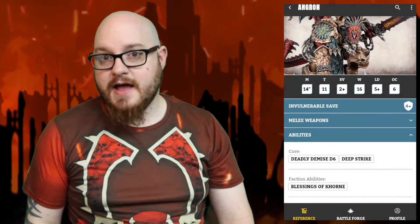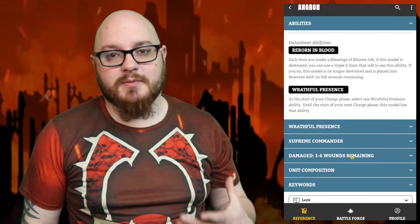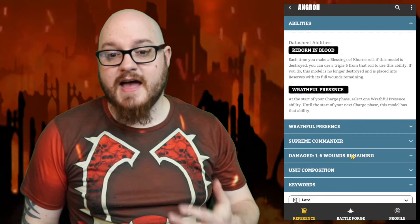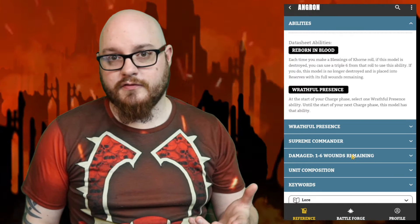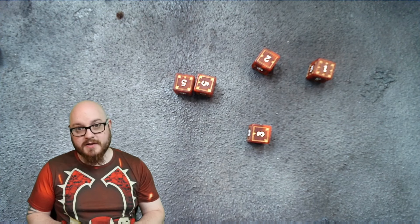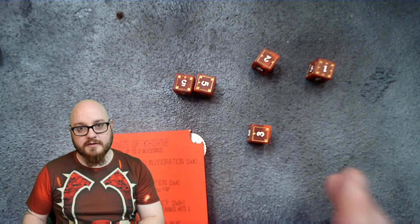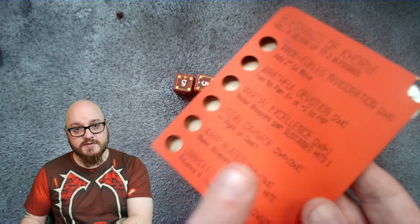A quick word on Angron — he has an ability called Reborn in Blood. Each time you make a Blessings roll, if Angron has been destroyed, you can use a triple six from that roll to activate it, removing him from destroyed and placing him back into reserves. Using our example roll, you'd take those three sixes, remove them from the pool, activate Reborn in Blood, and bring him back. Importantly, this does not prevent you from activating further blessings with the remaining dice.